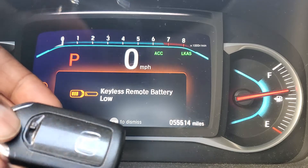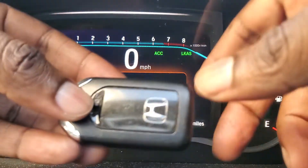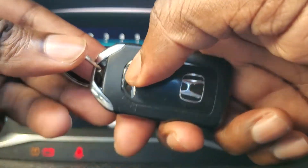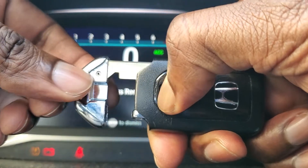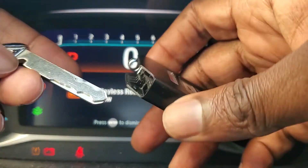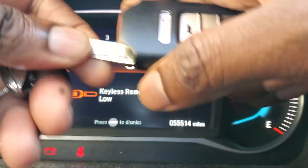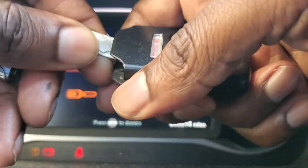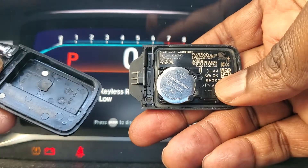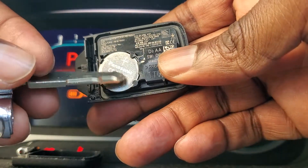Turn the back of your key fob — there is a small knob right here which you push down. When you push it down, the permanent key slips out. Then just use the permanent key to prise open the key fob. It comes up just like this, and if you check at the bottom you're going to see the battery number.